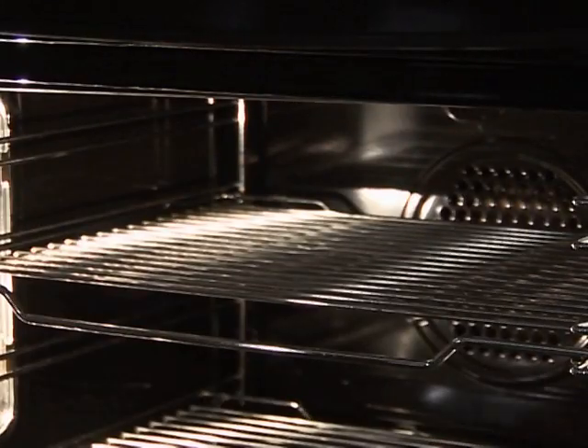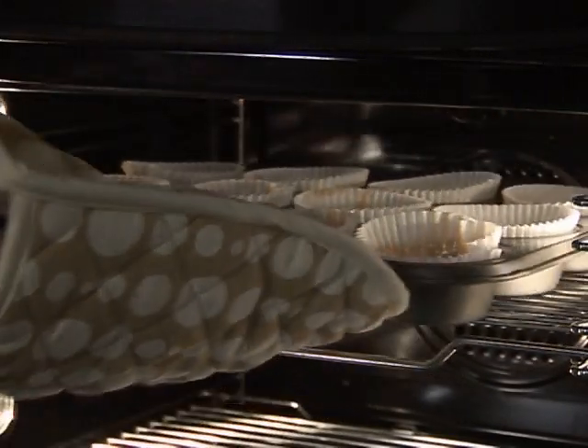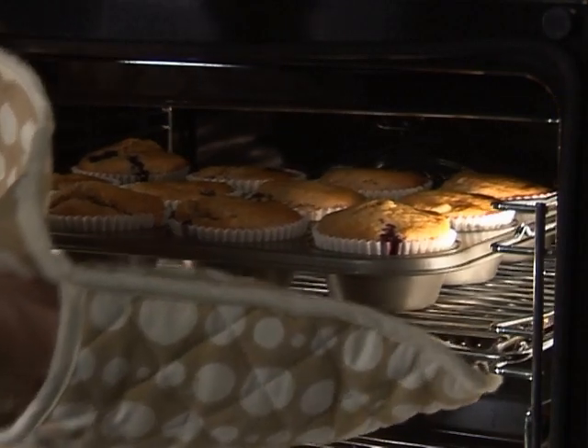Wearing oven gloves, place the muffin tray in the hot oven. Wearing oven gloves, remove from the oven and place onto a cooling rack and allow to cool.